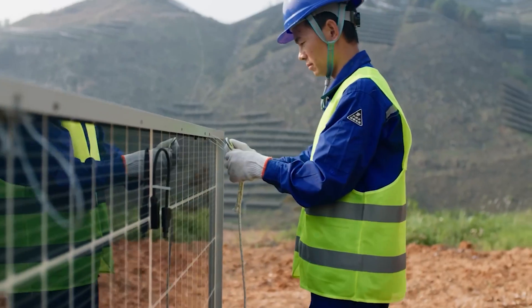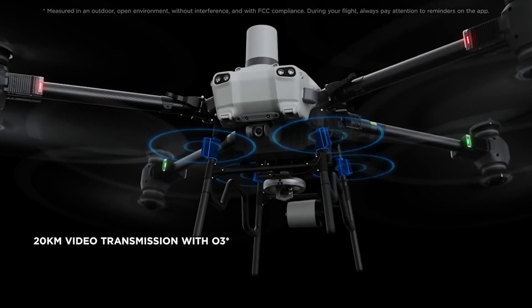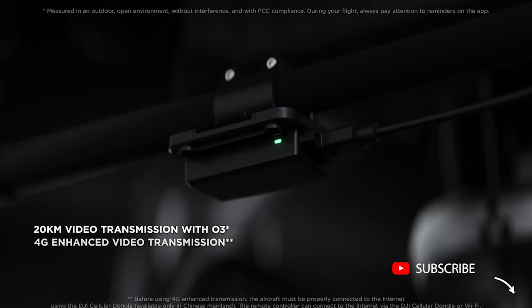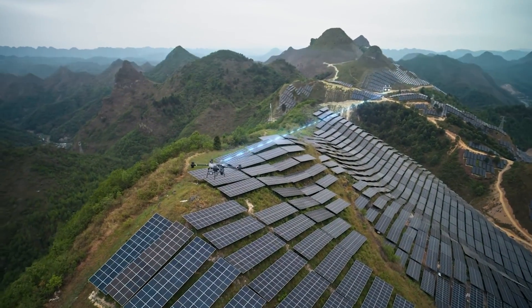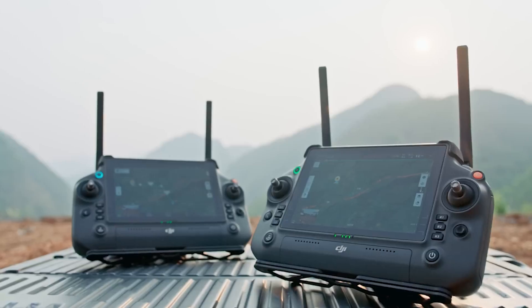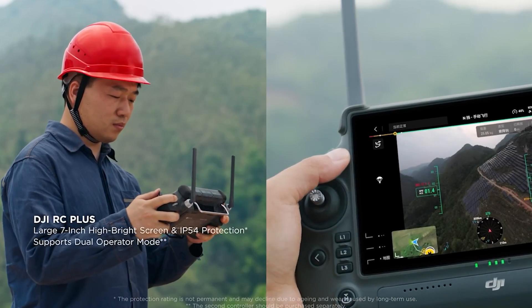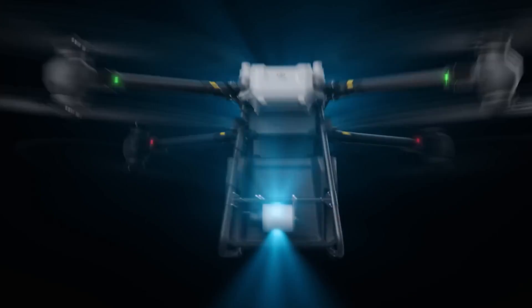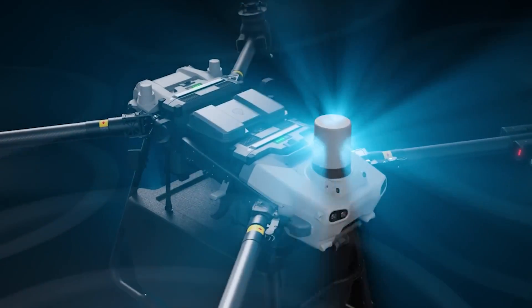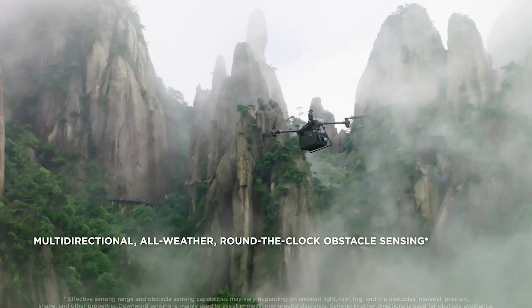Even for long-range tasks, Flycard 30 is more than capable. The 20-kilometer DJI-O3 transmission, coupled with 4G enhanced transmission and an FPV gimbal camera, ensures clear and stable live feeds under various operational scenarios. Flycard 30 also supports dual operator mode for one drone — pilots in two different locations can transfer control with a single tap, extending the operating range even further. The aircraft is equipped with front and rear active phased array radars and a dual binocular vision system designed to accurately sense terrain with multi-directional obstacle sensing in various weather conditions, day or night.